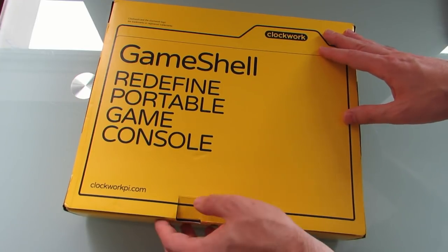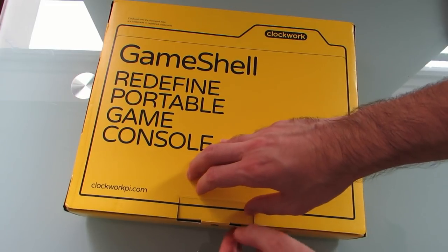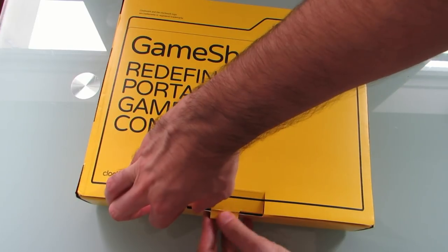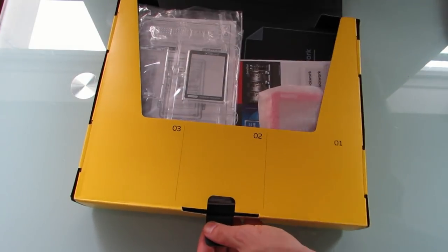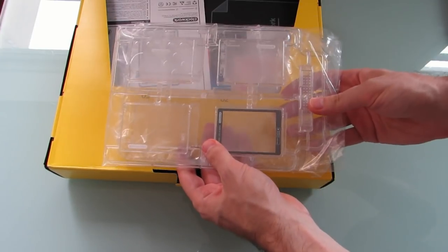I'm going to go ahead and do an unboxing here, which I don't normally do, but you'll see why in a second — once I can figure out how to open up the box. As I mentioned, it is a modular device that comes with some assembly required.